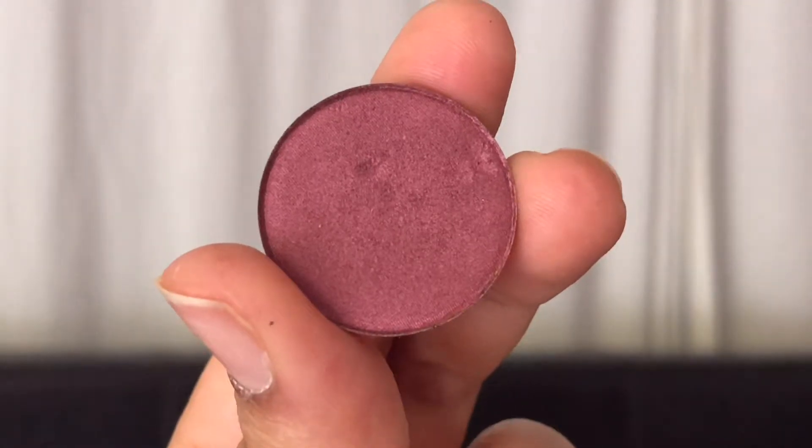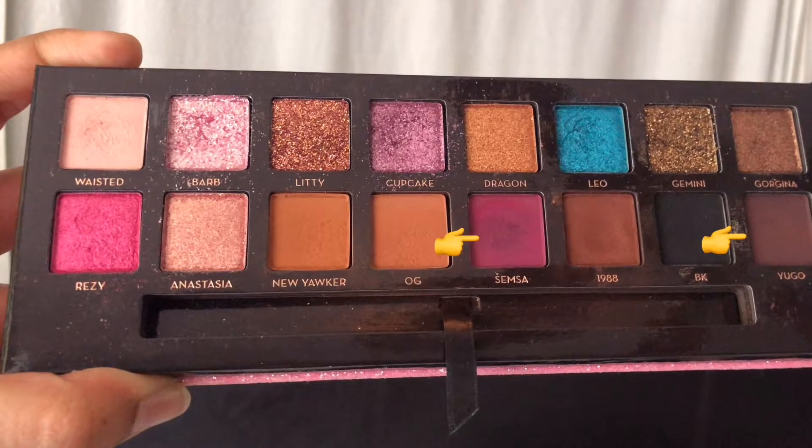I'm taking the Anastasia Beverly Hills eyeshadow in the shade Sangria and applying this to my crease as a nice transition color to define the shape of my eyes. Since you're applying eyeshadows in layers, you don't need to pick up much — as this is a highly pigmented color, just sweep the tips of your brush across the pan. I'm also applying this color along my lower lash lines and continuing to blend until I get the look I want.